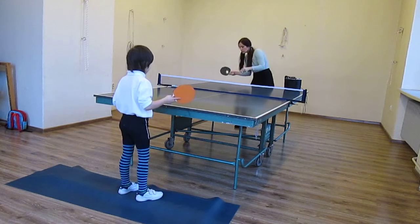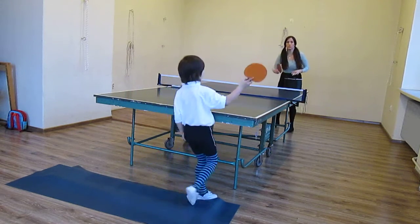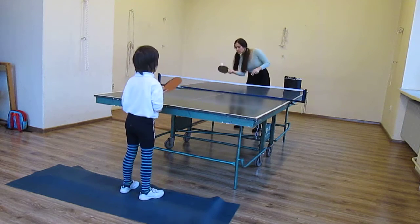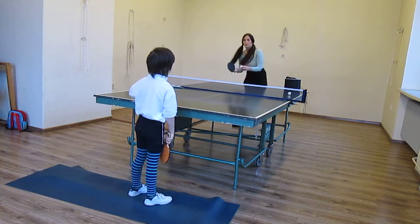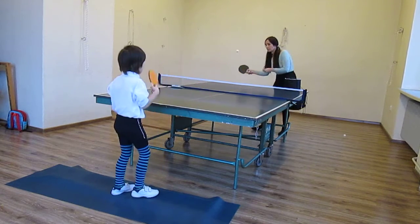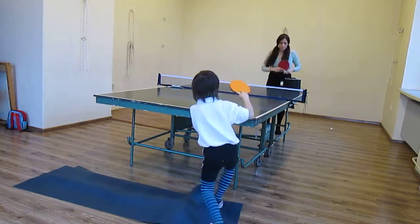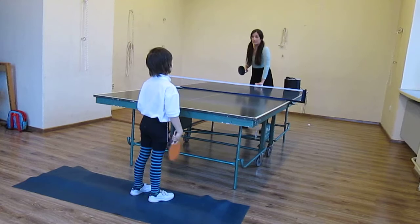Zero, zero. One. Two. One. Okay, move your feet, move your feet. What, one? One. Two. Three. Four. And now like this.